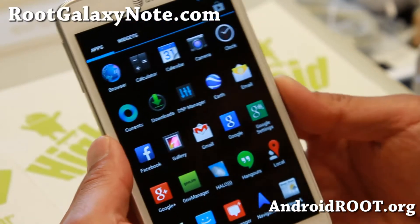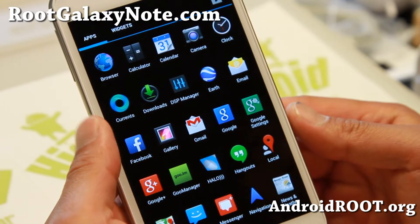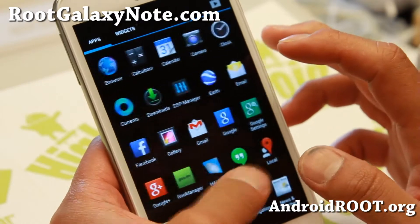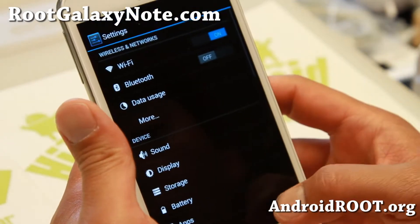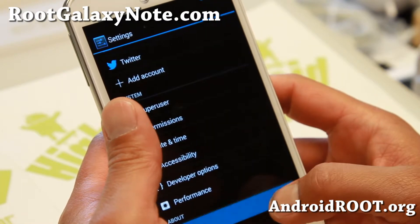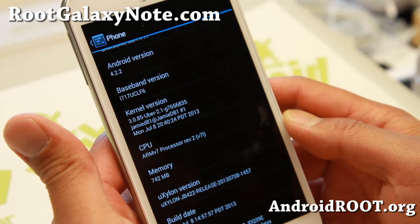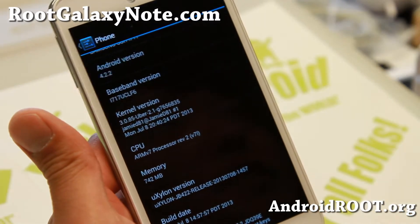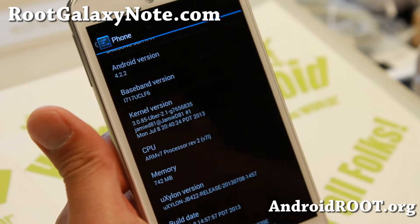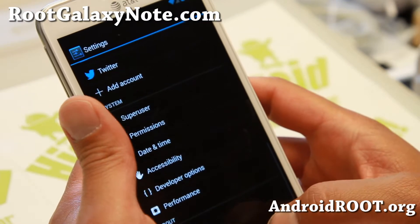Hi folks, Max from RootGalaxyNote.com. For this week's ROM of the week for the AT&T Galaxy Note SGH-I717, check out uXylon ROM — it runs really smooth and I really like it. I've also got uberkernel installed here, both by XDA user Jamie D81. Don't forget to donate to him if you like this ROM.